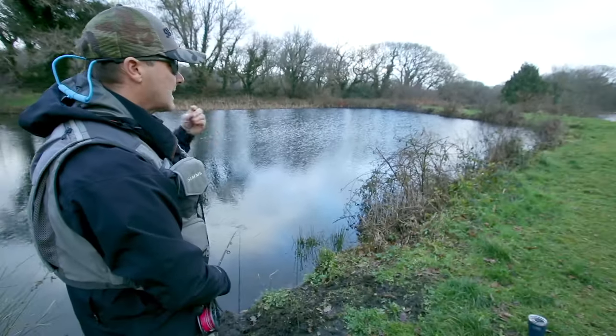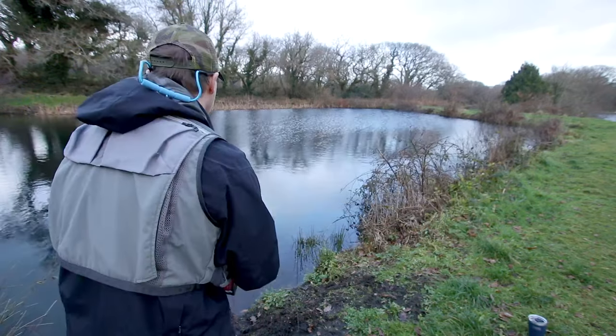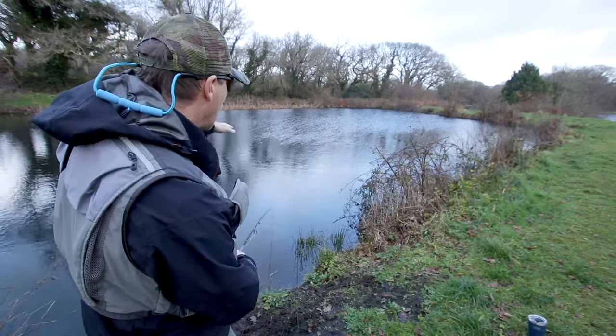But you see how delicately it delivers those flies? Just because you're fishing a static bong doesn't mean to say that it's like chuck-and-duck sort of fishing. You can see on the water — it looks amazing. It goes light grey, then dark grey, almost black, and then light grey, and then dark grey.